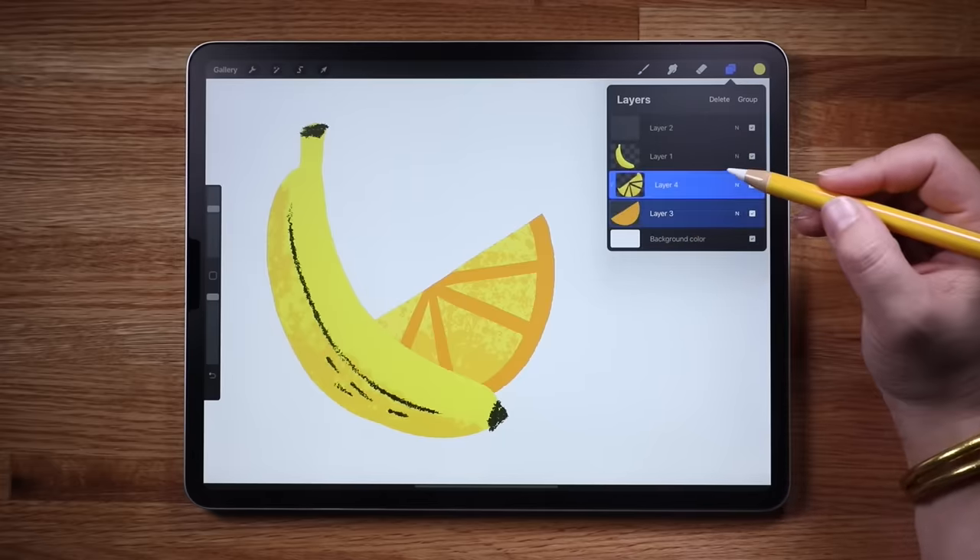Before we move on, let's add another fruit to our canvas. Make a new layer, draw a little lime, and add a little bit of texture using alpha lock.